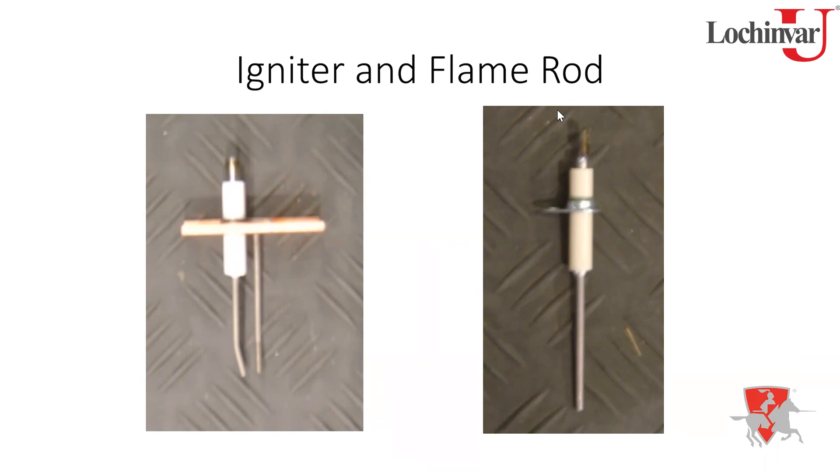As for rods and igniters, you don't need to replace them unless they're physically damaged — burned off, no longer positioned in the flame, or with a cracked insulator. If dirty, clean them. Do not use sandpaper: it can create grooves in the rod, and more importantly it can leave sand residue that, when heated, forms glass — an insulator — which will kill your flame signal.